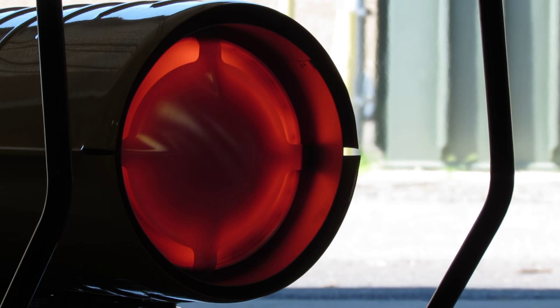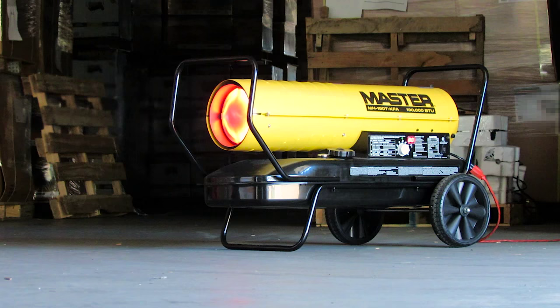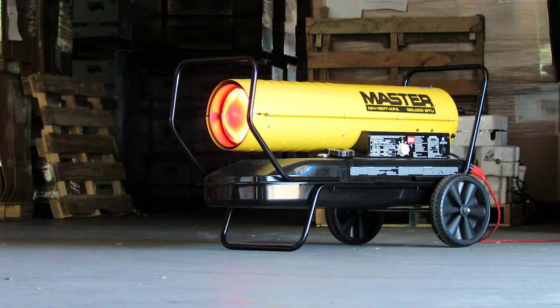Happy heating. Check out our other videos and subscribe to our channel for more tips on operating your Master heater. After more than 50 years, you can still trust Master to bring the heat.